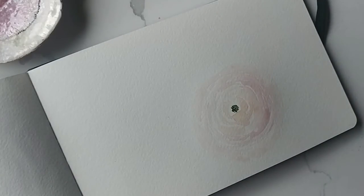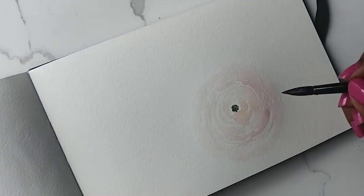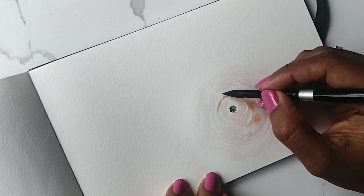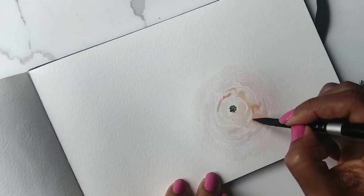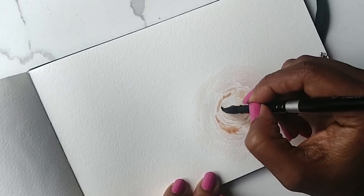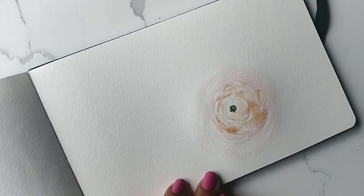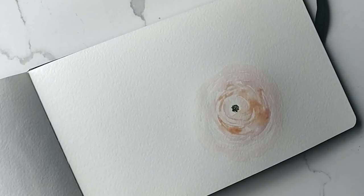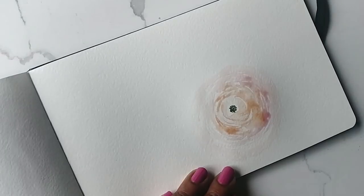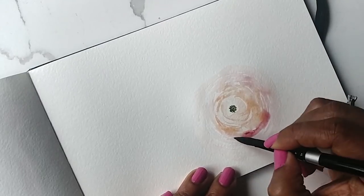Now that everything's in there, I'm going to go in with the same brush and take a little bit of the orange, go this way, and hopefully it's still wet for you guys so it blends in nicely. Then just do more of these folds, then go in for the pink — maybe slightly darker here because the oranges just sort of blend in.